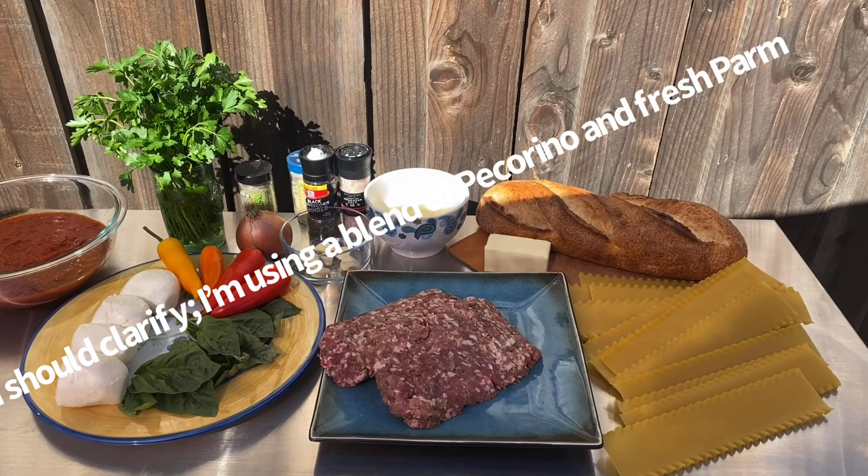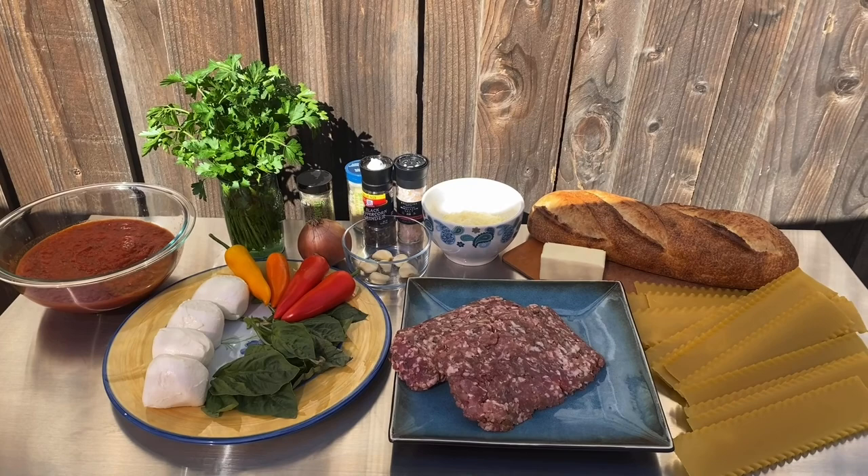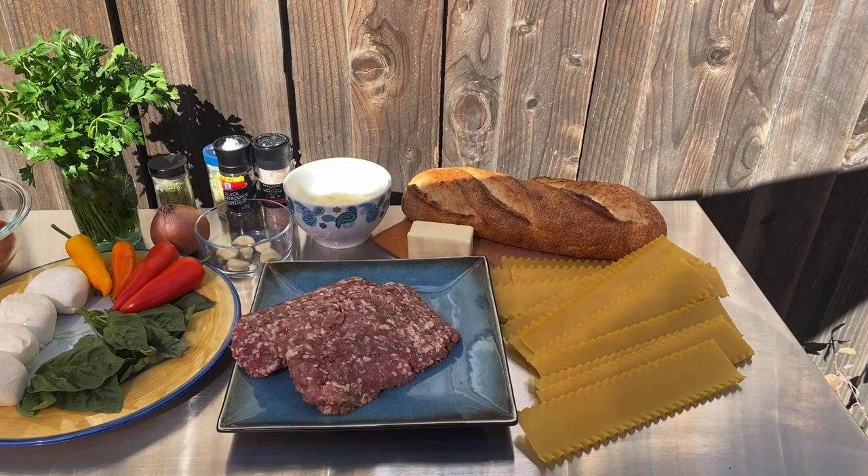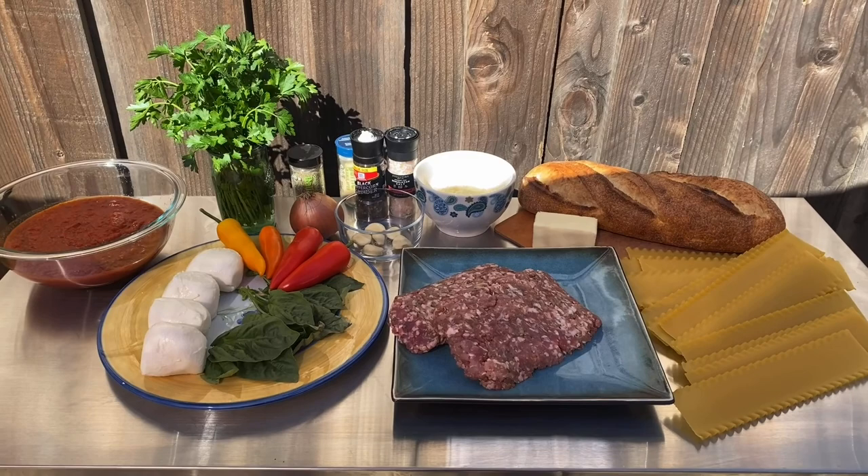We've got pecorino romano which is going to go in the lasagna as well as in the bread. We're going to cut that bread down, get some butter on there, some pecorino and some parsley, and put it in the Traeger — fresh garlic bread with parm, that is good stuff. We've got our Italian herb blend, granulated garlic, salt and pepper. For the lasagna noodles, we're going to boil those for about eight to ten minutes until they're not fully cooked, since they'll continue cooking in the Dutch oven.